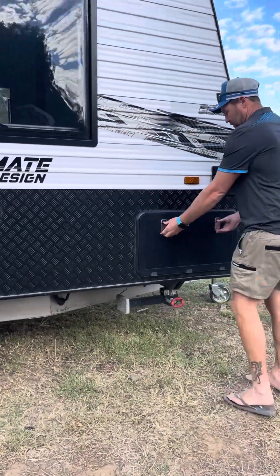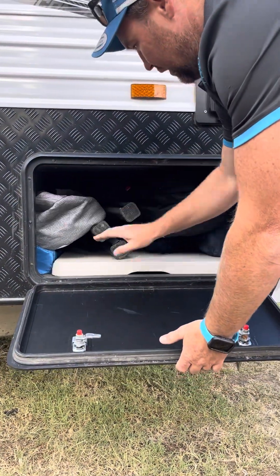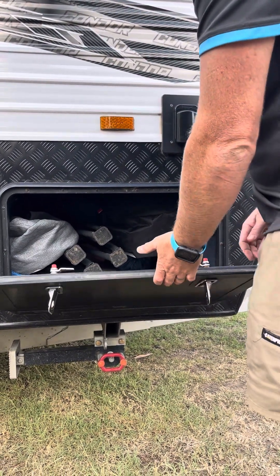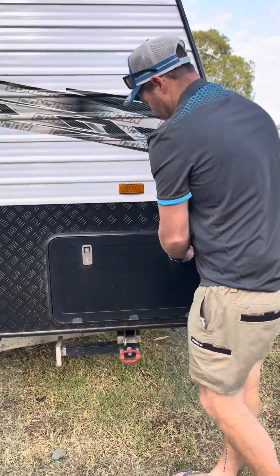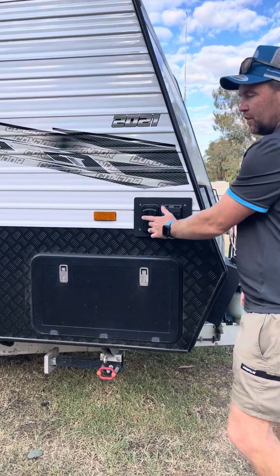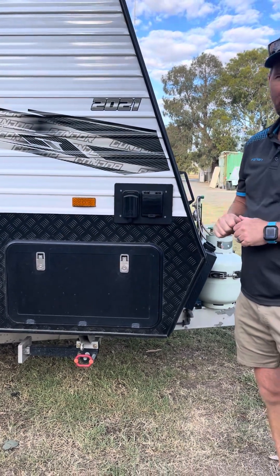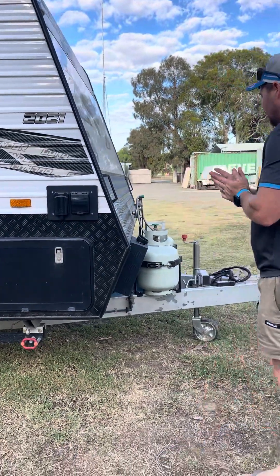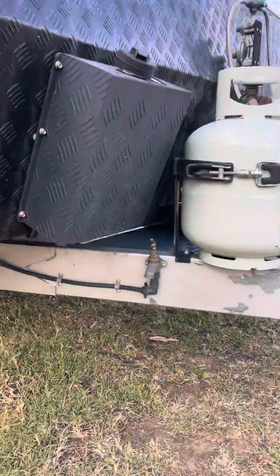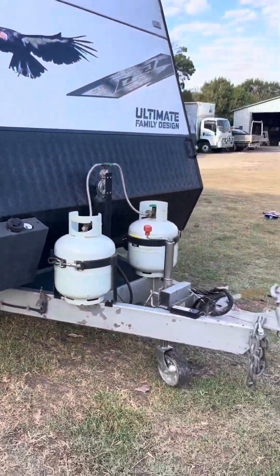Along here is our other side of the tunnel boot - all your hoses and electrical lead are here. We've also got five camp chairs - a couple for the adults and three for the kids - plus a trestle table, so everything you could possibly need when you're set up. If you're at a caravan park this is where you plug your electrical lead in and that livens everything up and charges the battery. It also comes with solar so if you are off-grid it generates itself as well. On the front A-frame we've got an external tap too.